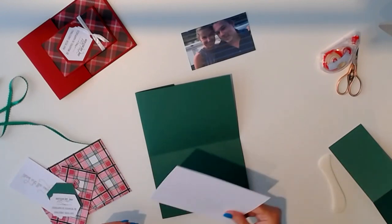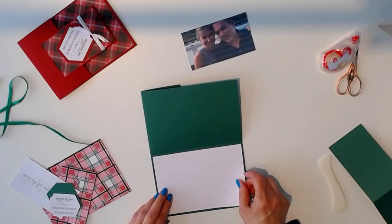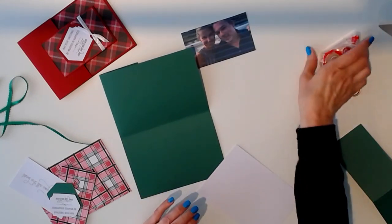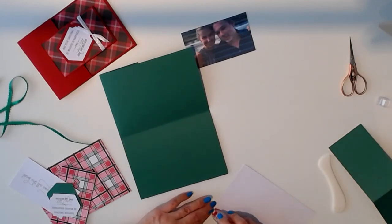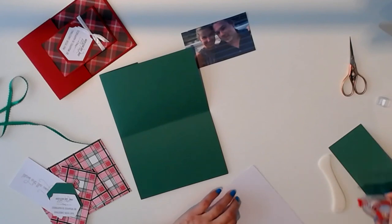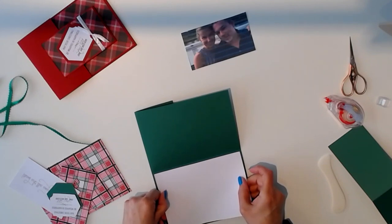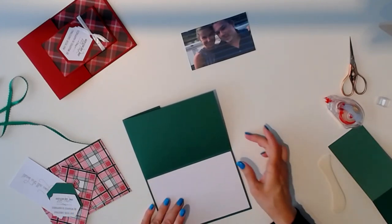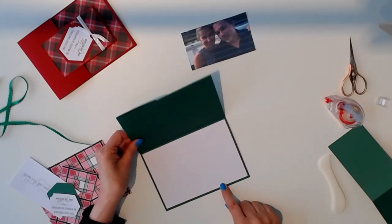We'll add our plain white panel to the inside where you can write your message. I've left it plain white in the Design Space file, but of course you can add anything you want to it — whatever you enjoy doing. I'll just use a little tape runner to add it. You will want to do a better job than I'm doing of gluing these in, but I'm just doing a quick version to show you how it works. And there's your panel for your message — you can see when it opens.